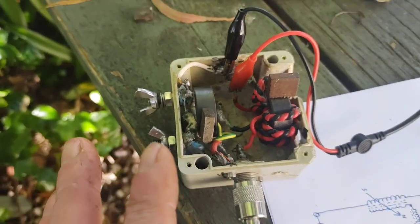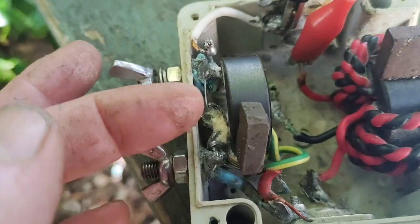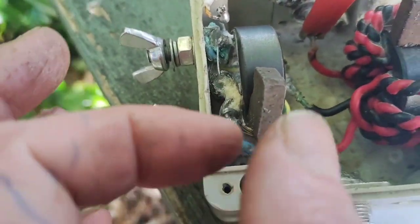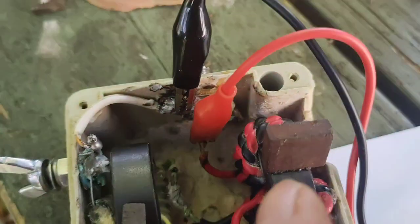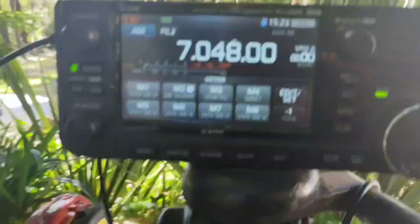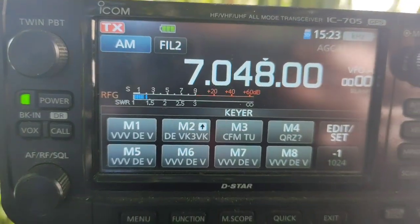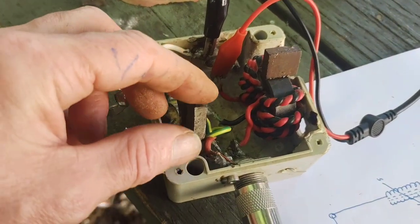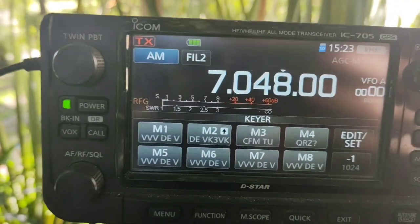I'm going to demonstrate it in use. I've got this one on what would be the capacitance across to ground with a low core saturation, and this one with a high core saturation. I'll transmit and you'll see I've got a low SWR. Now I'll simply turn this a tiny bit — still low.